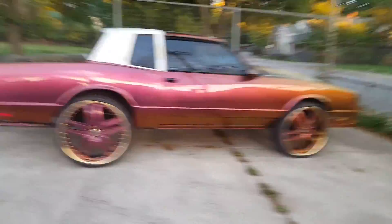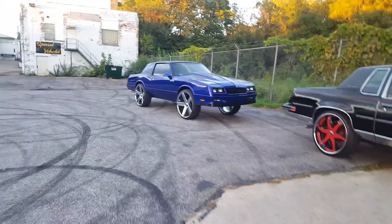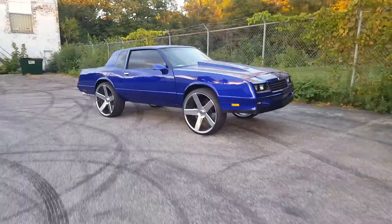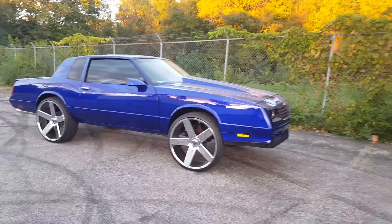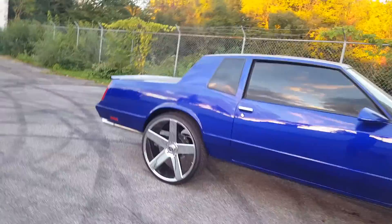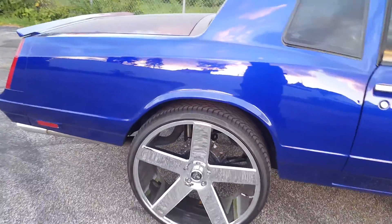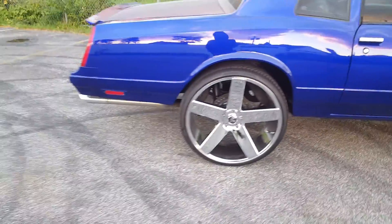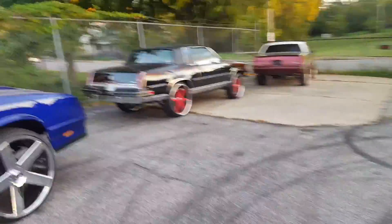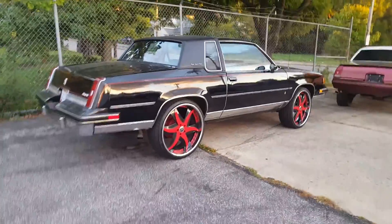This one just came in today and is leaving today. We were done with this one but now we're about to do some more work — change the spindles, notch the front frame, reinforce the front frame, change the rear trailing arms, and squat it. We got the air shocks up a little bit because I got to get that right. The Cutlass is coming back for frame work, not just the ride for this weekend.